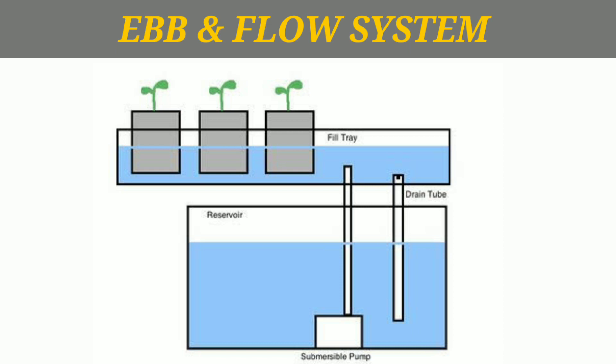Next is the grow bed. You can use raw media such as perlite, rockwool, or coco. You can use two pipes: one is the inlet pipe and one is the outlet pipe. The outlet pipe connects to the reservoir.